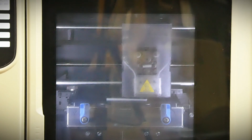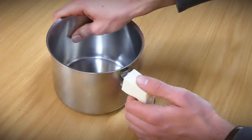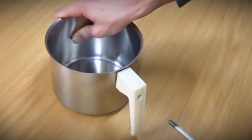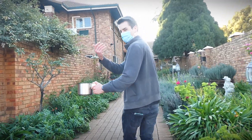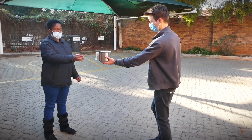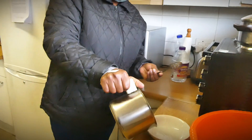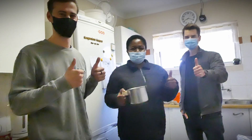Now, all that was left was to 3D print the handle. We returned to the hospice to meet with our new friend Miriam and show her our solution. She can now use the saucepan to its full potential and we were happy that we had made her life a little easier.